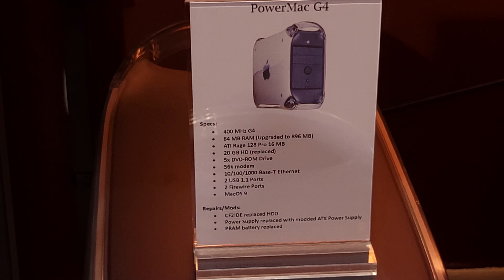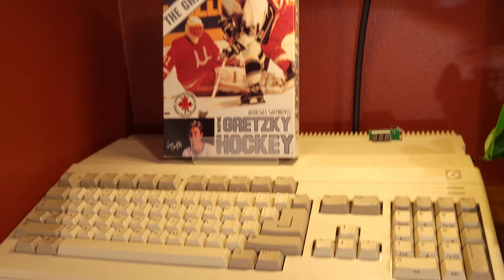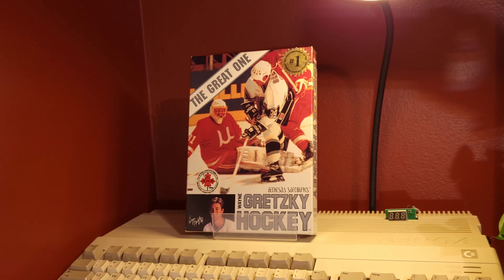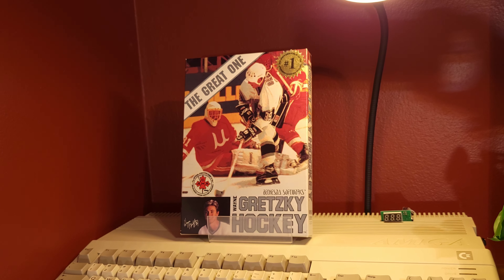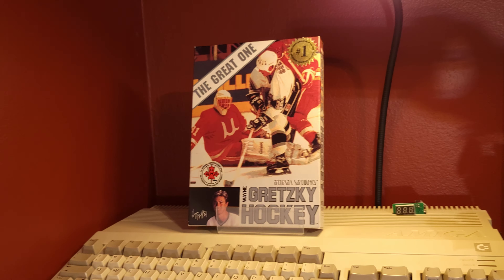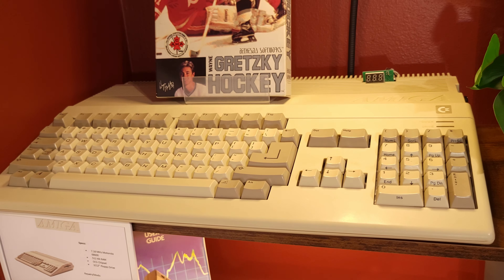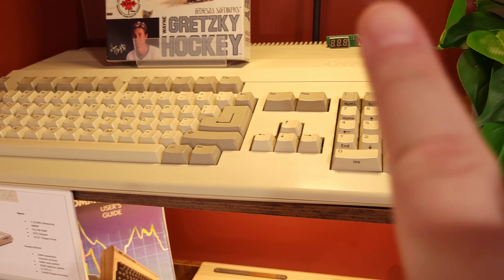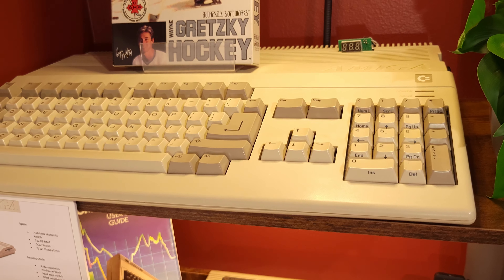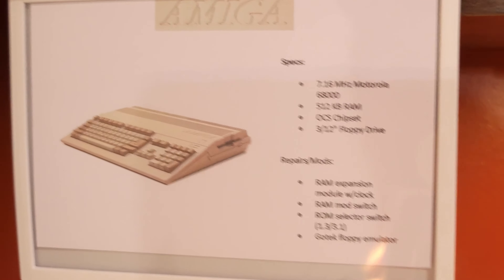Now let's move over to the other side of the room. Here we've got the Amiga 500 as well as the only boxed software I have for it — the only piece that isn't on a USB drive for the GoTek — and that is Wayne Gretzky Hockey, which I got at a local game store. I haven't really done much with this one in a while; I need to address the display, replace it with an OLED and put it in an appropriate bracket, but that'll be in the future. And here's the placard.